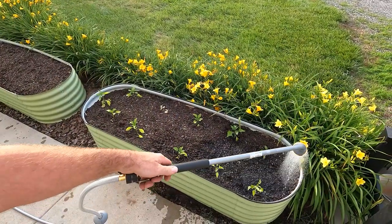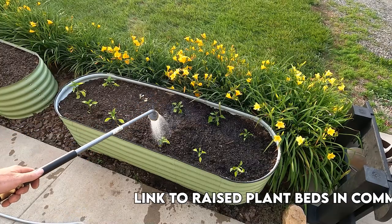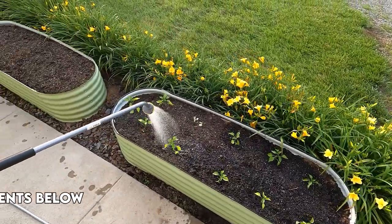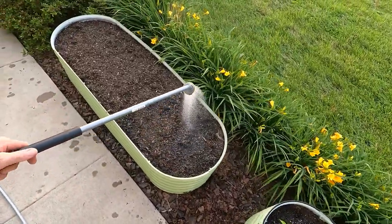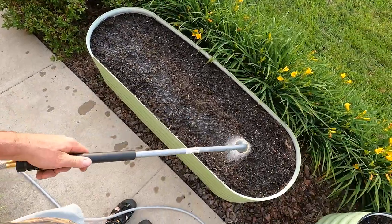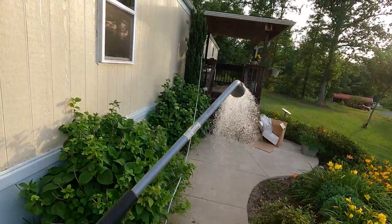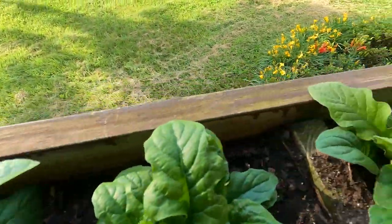These are my raised beds for my edible landscape here. These are green peppers, and they need to be watered every day — it's been about 90 degrees outside when we first plant them. Over here we'll get all these watered. Over here is a lettuce garden — half lettuce, half carrots. Carrots are over here where I'm watering now, and the lettuce is right over there. Now up on the porch, way up there, I have tomatoes growing, and also a few other plants.